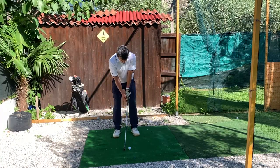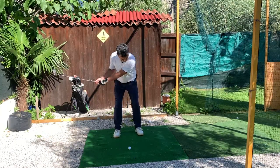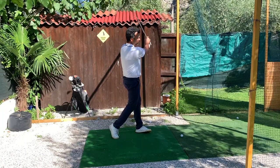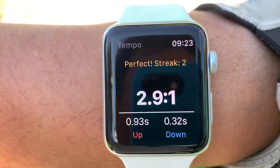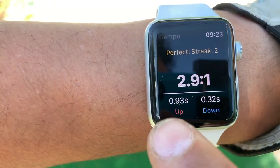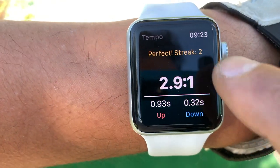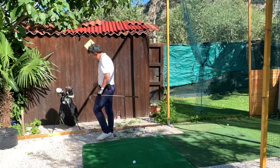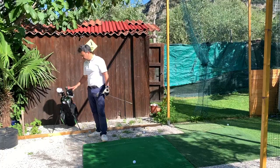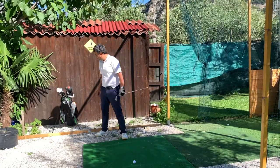Let's try it with the club now. It says 2.9, which is pretty good. My backswing was 0.93 seconds and my downswing was 0.32 seconds. I think it's a great app because you can swing with any club. I used my nine iron there — pretty good tempo. Now I'm going to grab my five iron and maybe try my driver and see what it says.